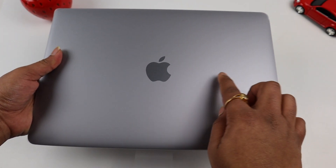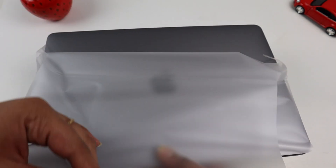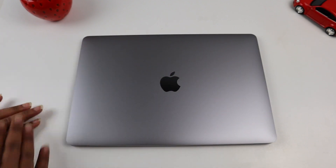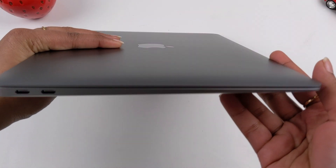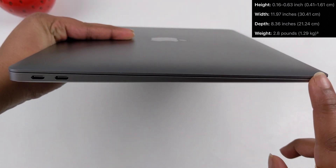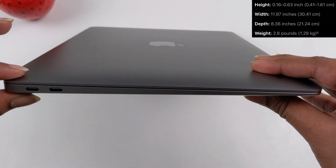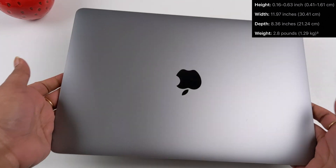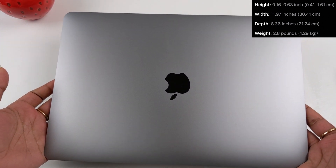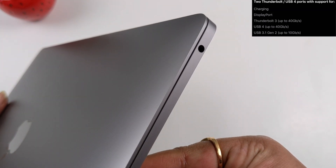Finally, the MacBook Air itself — let me peel off the plastic wrap. This is my first time buying a MacBook Air and I am so excited. The height starts at 0.16 inches at the thin end and goes up to 0.63 inches at the back. The width is 11.97 inches and depth is 8.36 inches. The total MacBook Air weight is around 1.29 kg. On the left side there are two USB-C ports, and on the right side there is a 3.5 mm headphone jack.